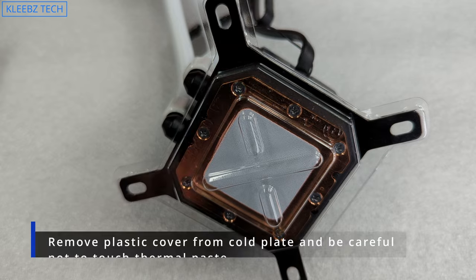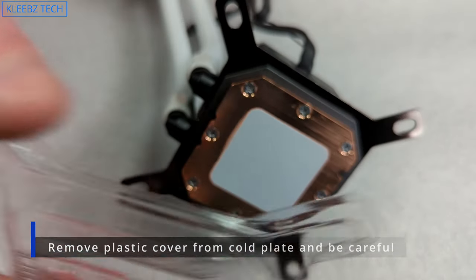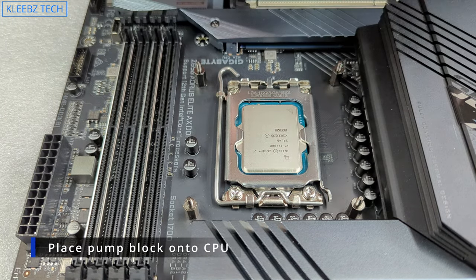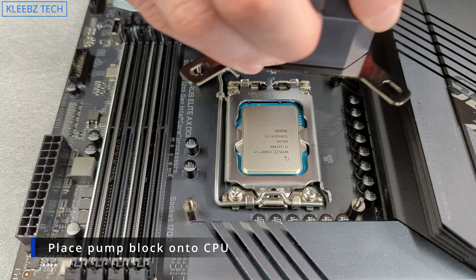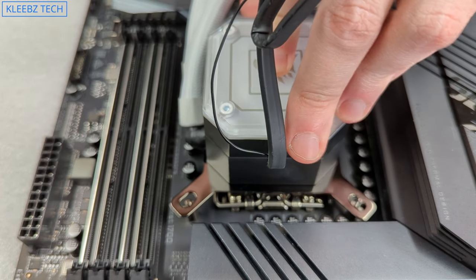Now remove the plastic cover over the pump block which protects the thermal paste. You don't want to touch it, and be careful not to get it on your clothes because it does not wash out easily. I recommend leaving the cover on until you're ready to attach the pump. As for the orientation of the hoses, it doesn't really matter — whatever is easiest to install or your preferred way. The direction of the pump cap logo can be changed using the supplied allen wrench included in the box.